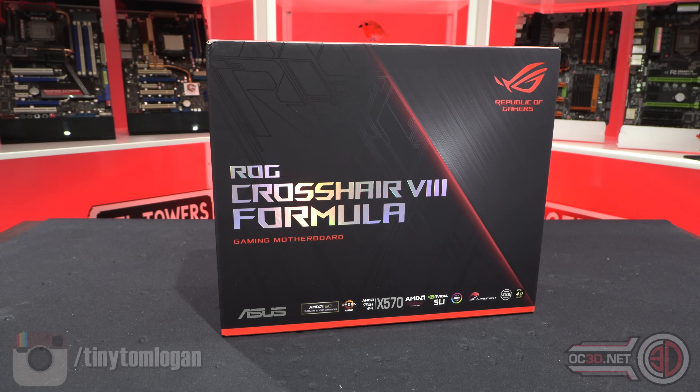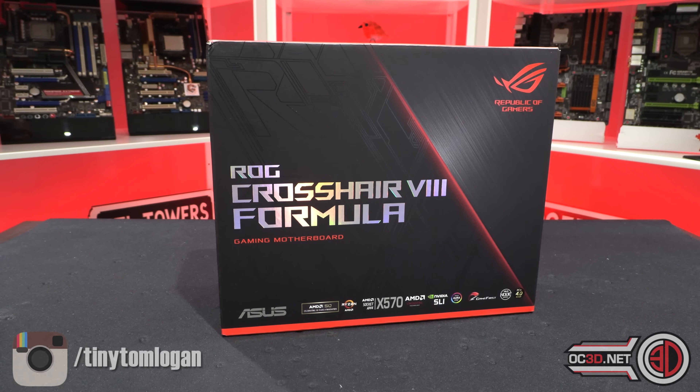Yes peeps, it's tiny Tom Logan back with another video, and we're going to be giving you a preview of the Crosshair 8 Formula — X570, ready for Ryzen 3000, PCI Express 4, all of the tick boxes you wanted to hear. I know you'll be wondering why it's just a preview — the full NDA gets lifted on the 7th of July and I can't talk about performance or CPU stuff until then. I'm not even allowed to show you a Navi graphics card.